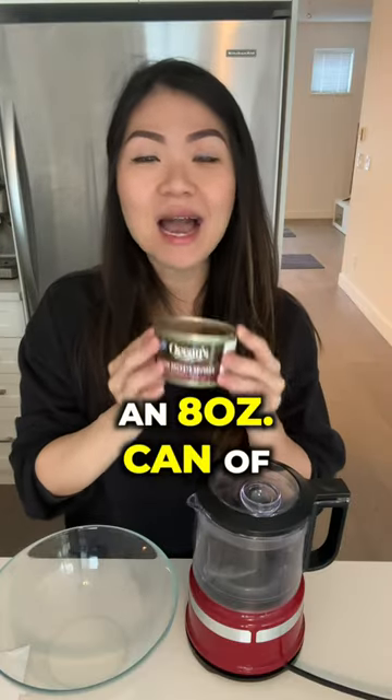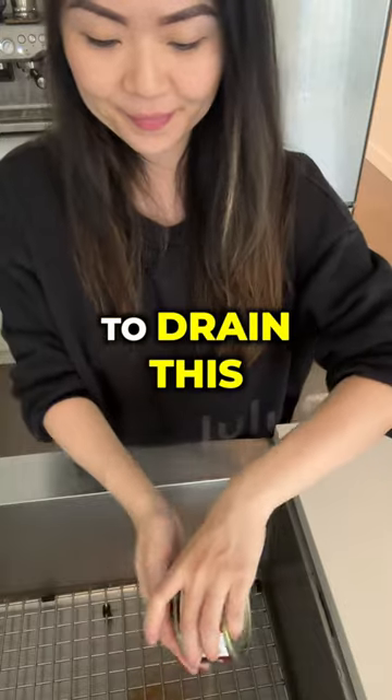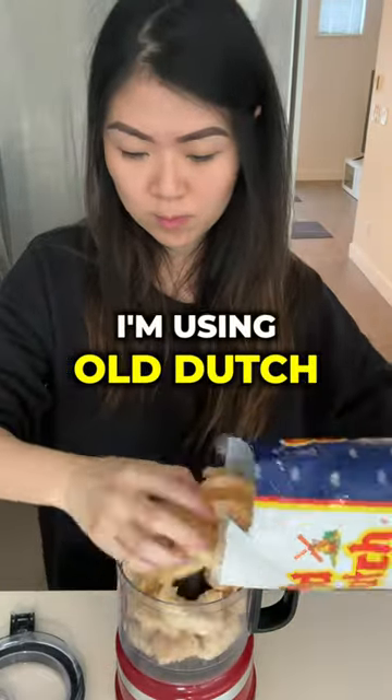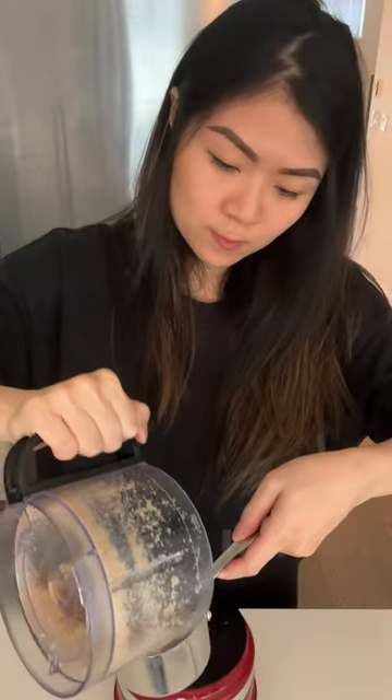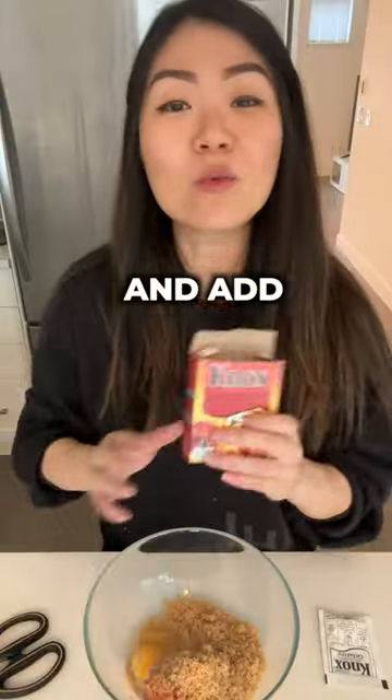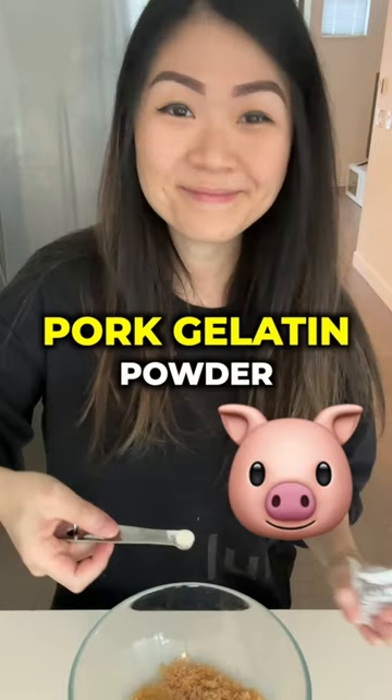This is an eight ounce can of wild sockeye salmon. I'm just going to drain this and put the salmon into a bowl. One cup of pork rinds — I'm using Old Dutch. Add one egg and add one eighth of a teaspoon of pork gelatin powder.